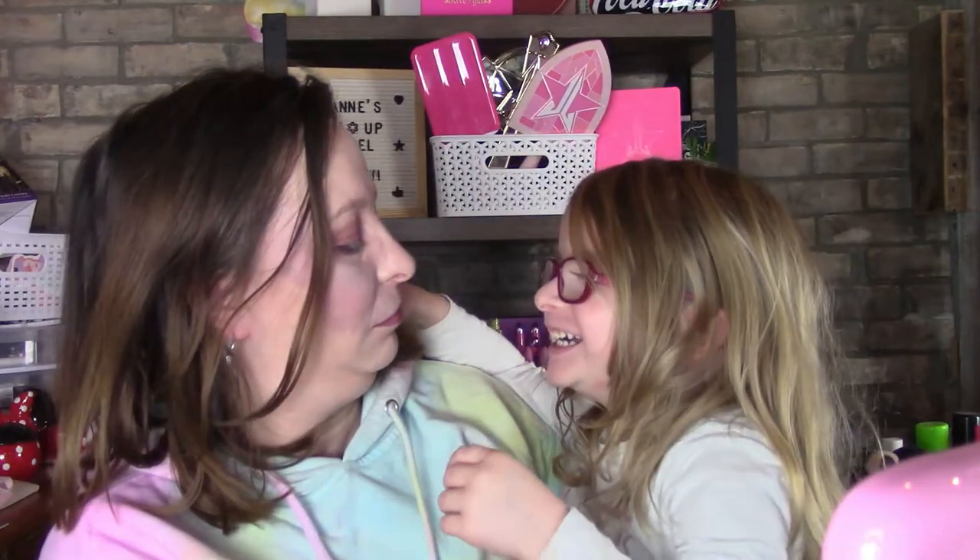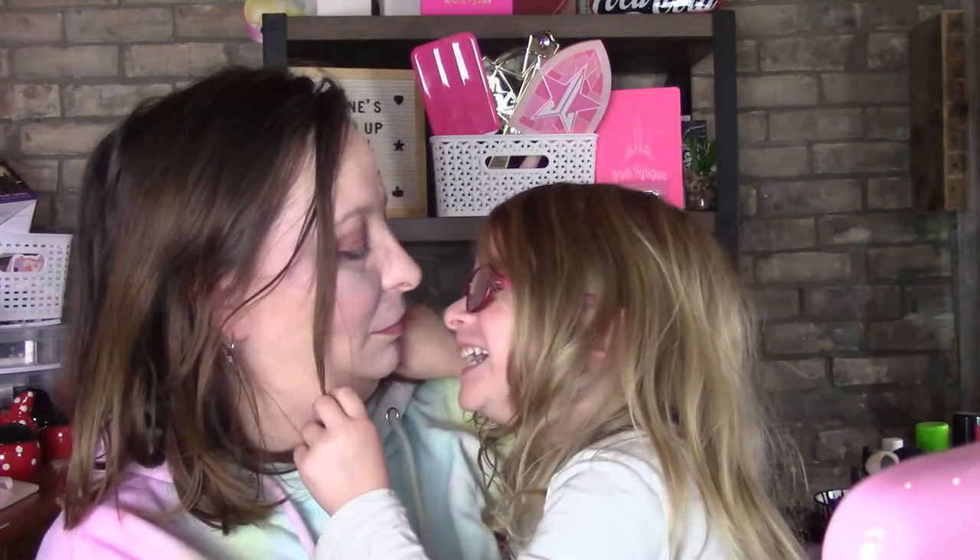Thank you so much, I truly appreciate it. She needs to go to the bathroom. I also wanted to rate the illuminator product.